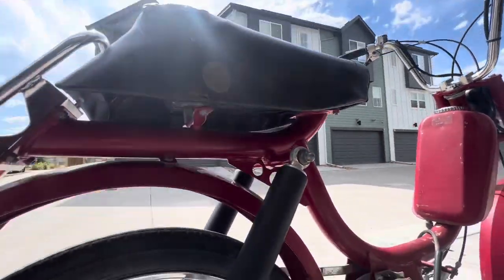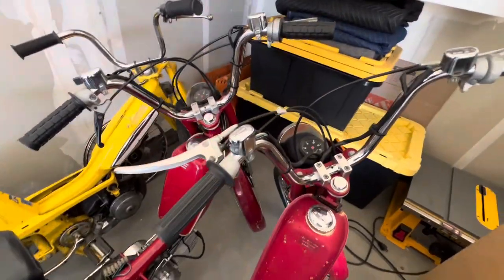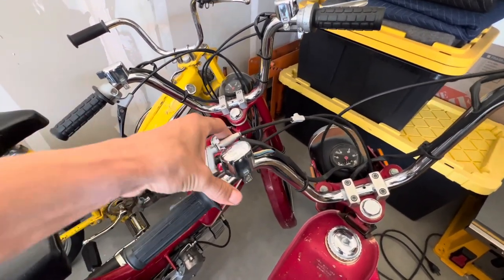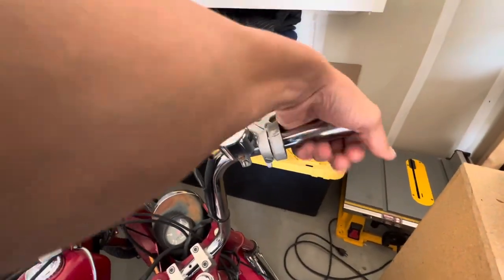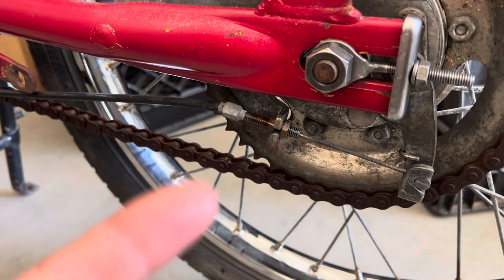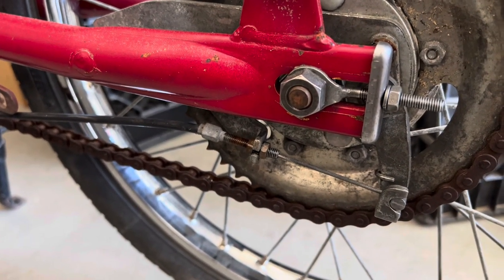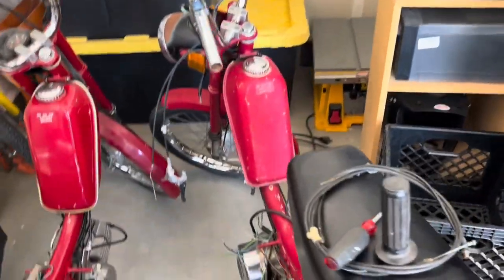Everything's bolted in and ready to go, so let's do the next thing. I'm going to start working on the grips — I need to replace this clutch and brake lever mount, it's just kind of broken. I also have a new throttle tube for this side, so let's get those installed. I'm letting the brake line adjuster soak in some PB Blaster before I try to move it — it was pretty crusty.